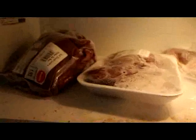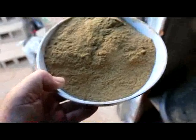Here we have liver, kidney, and fish. Here we have about 4 cups of fish meal.